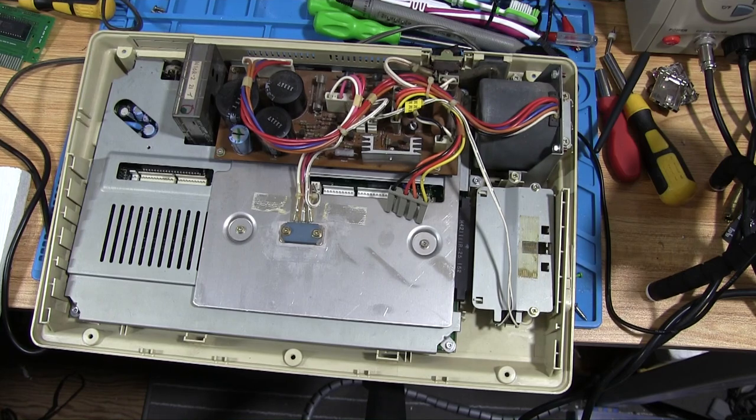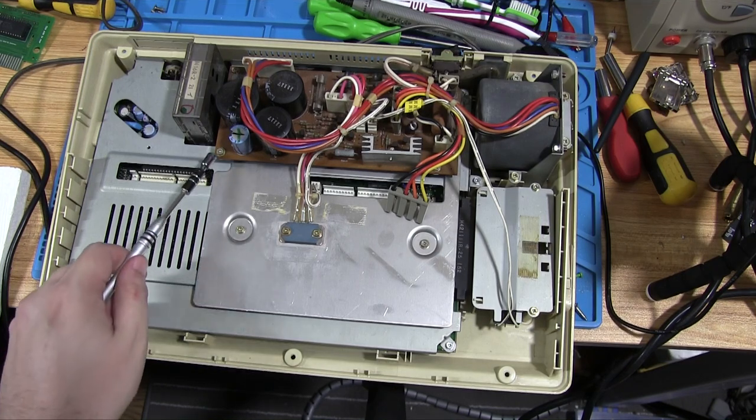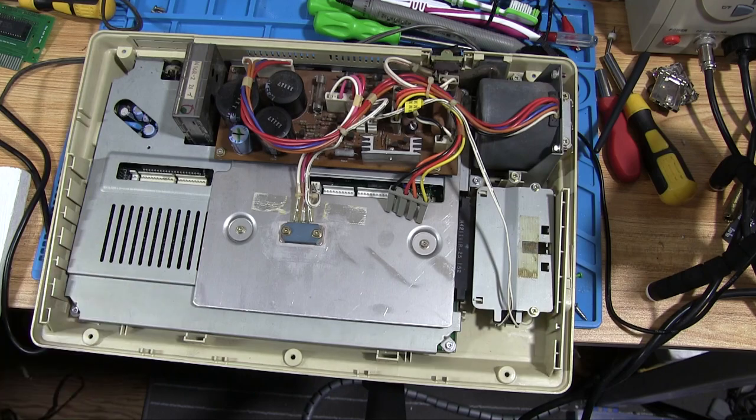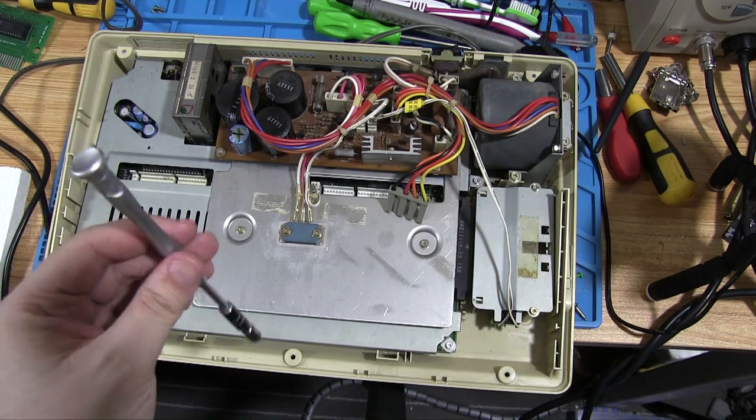One thing worth noting: I'm using a screwdriver that also has a nut driver add-on. With these screws they're quite soft, so they strip really easily. Fortunately they've got a hexagonal outer, which means you can just use a nut driver to open them — that's much easier, although you sometimes need something to help push the bar around.